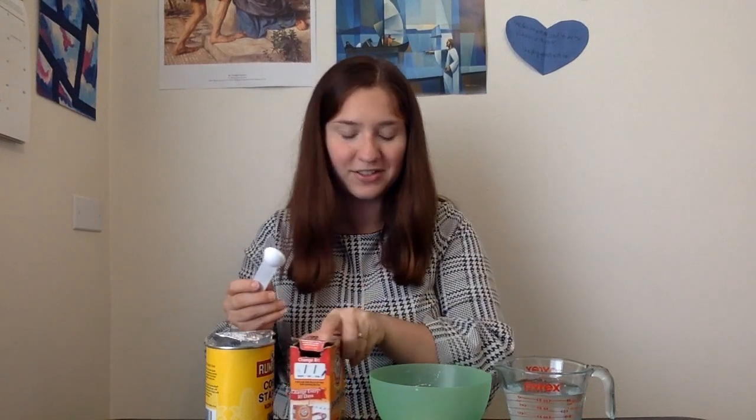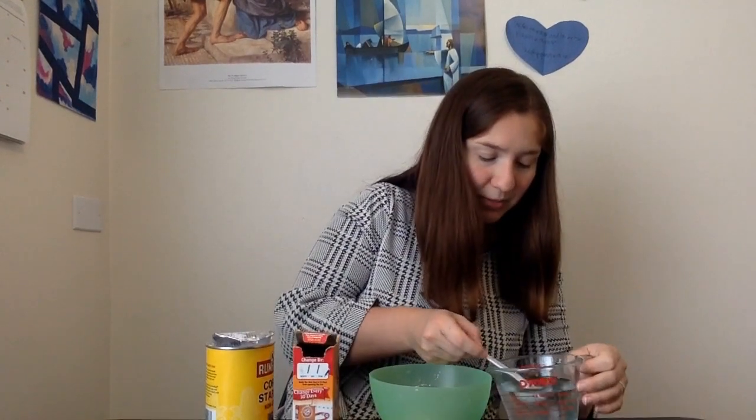I'm not going to reuse this water, so it's okay. Now I'm going to get my one part water. Make sure I get that nice and full.